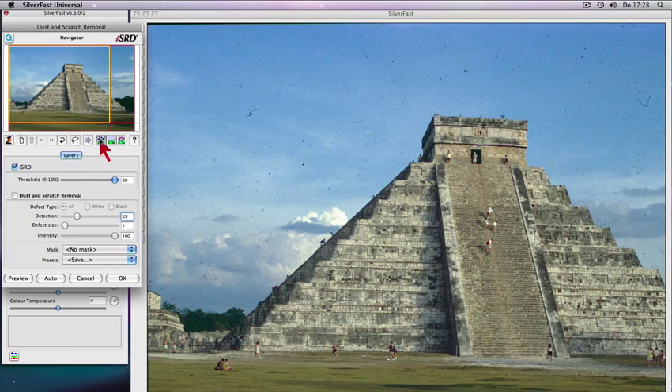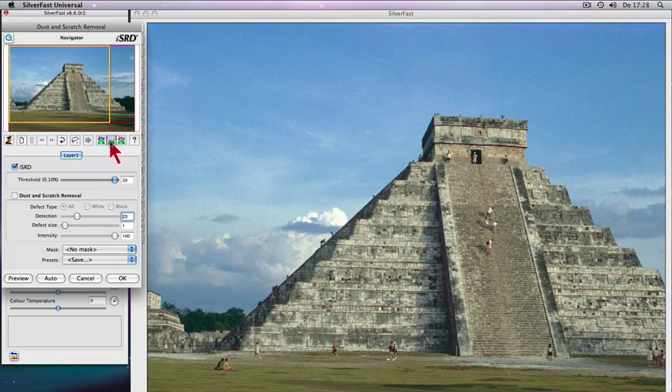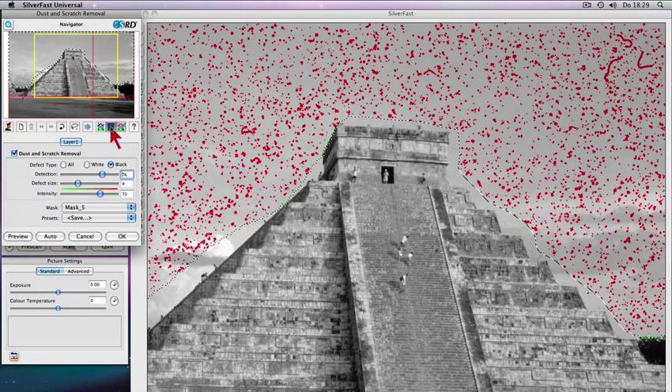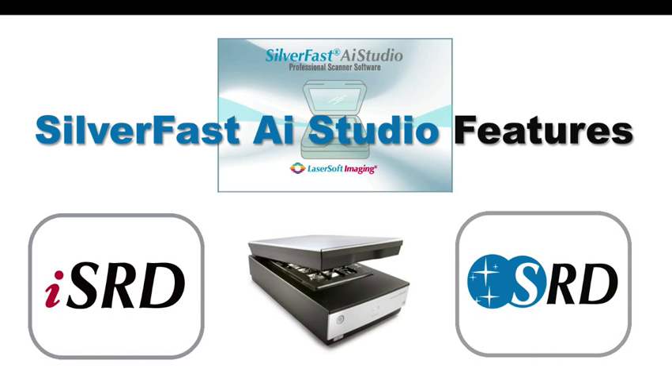Silverfast ISRD and SRD put you in control over dust and scratches. Any artifacts will be recognized and eliminated. Even with black and white film, scratches can be recognized and removed. Beginners as well as professionals create brilliant images with Silverfast easily.